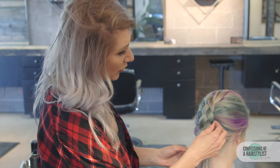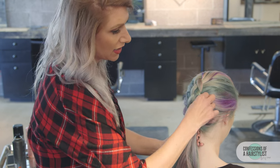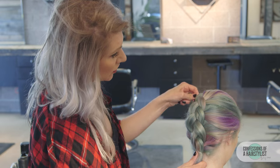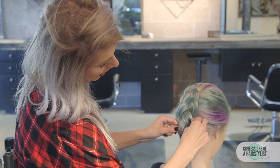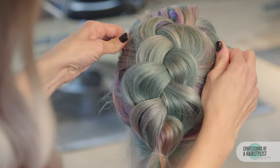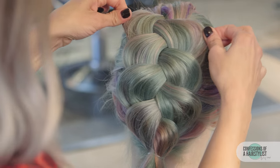Now I'm going to go ahead and pancake the braid out, also known as just stretching the braid. Almost like you're fanning a deck of cards, just pull it out. I'm going to get pretty aggressive with it — pull and stretch. I kind of work right to left, slowly easing the hair out of the braid. You don't want to be too fast because you don't want to create any friction, which will cause a lot of frizz.